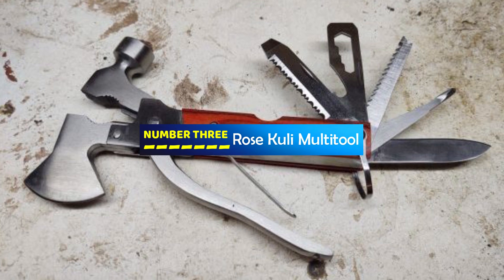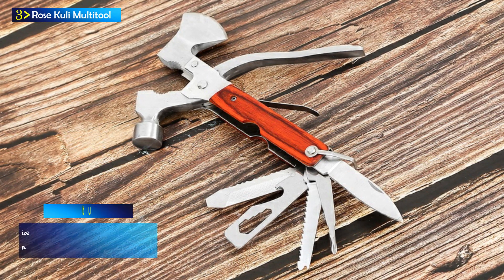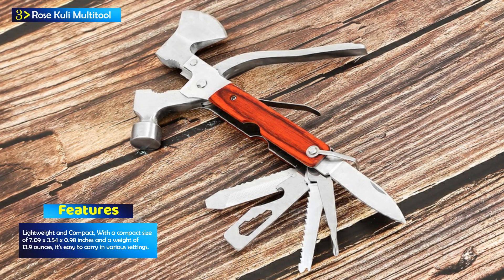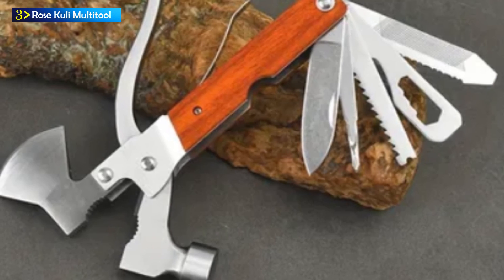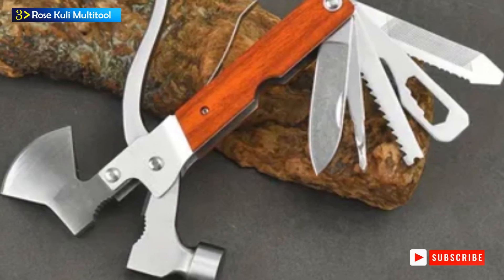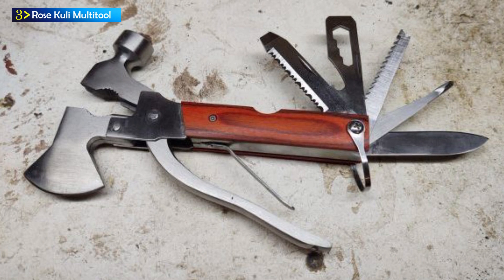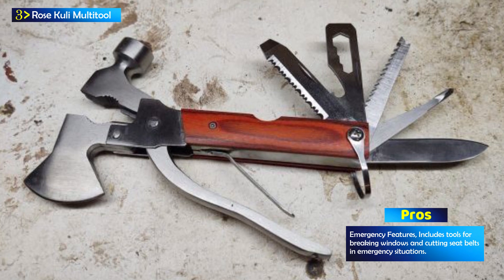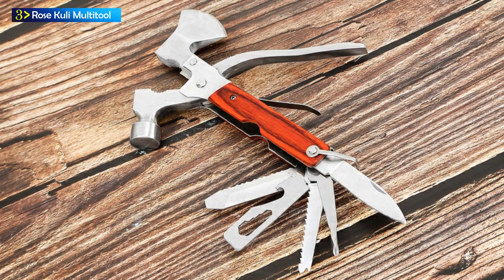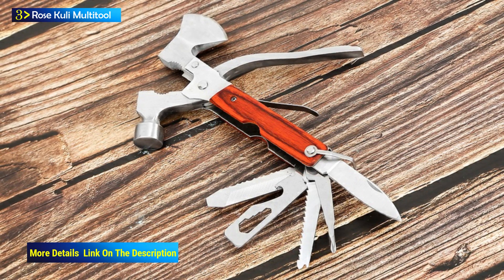Number 3: Rose Kili Multi-Tool. The Rose Kili Multi-Tool is a versatile and compact tool designed for outdoor enthusiasts and adventurers. This multi-tool serves as a handy companion for various outdoor activities such as camping, hiking, fishing, and more. It's also an essential tool for emergency situations where quick and practical solutions are needed. Measuring at 7.09 x 3.54 x 0.98 inches and weighing 13.9 ounces, it's lightweight and convenient to carry, making it an excellent addition to your outdoor gear or emergency kit.